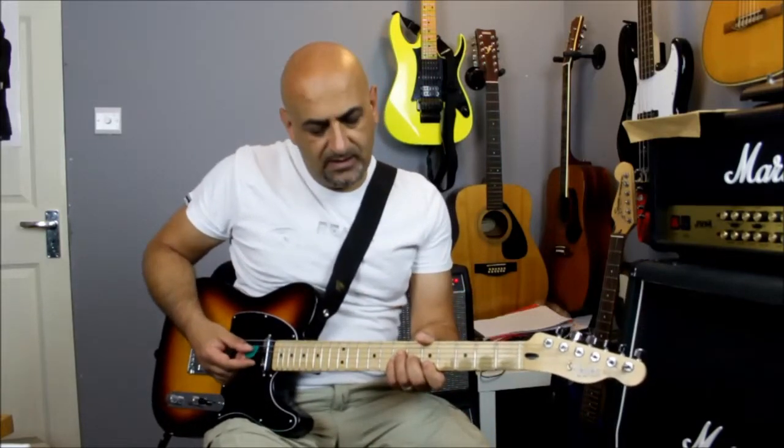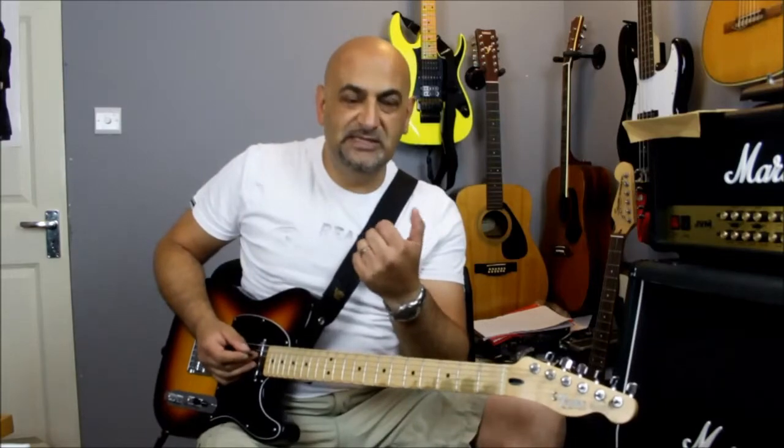Today's lesson is about the thumb. You can play this song without your thumb, but if you like the Red Hot Chili Peppers, Kings of Leon, Jimi Hendrix, and maybe Stevie Ray Vaughan — people like this — the thumb is a big part.